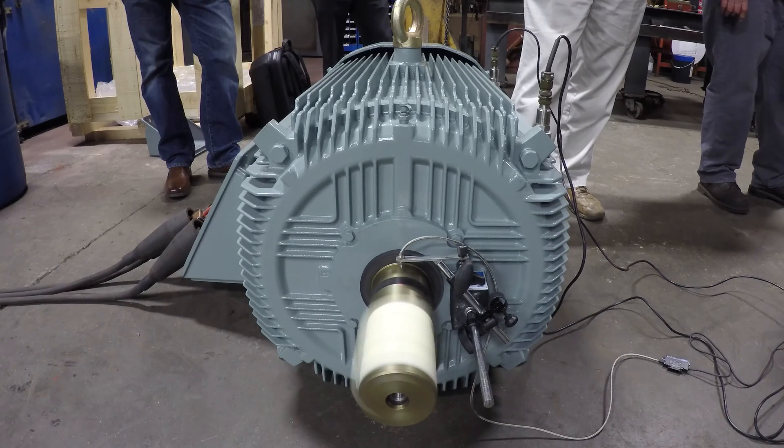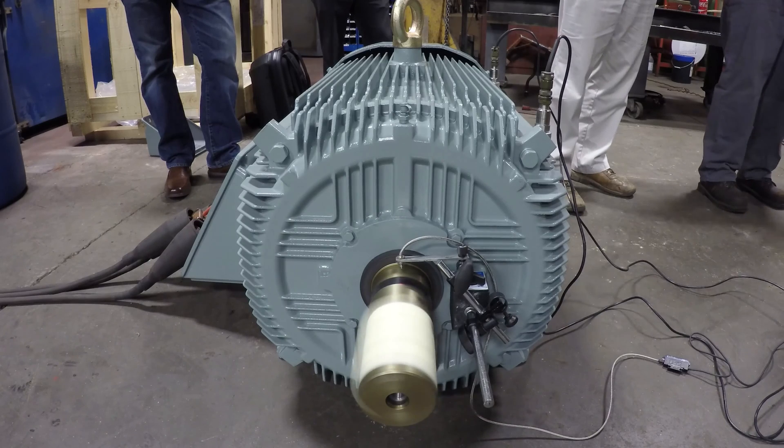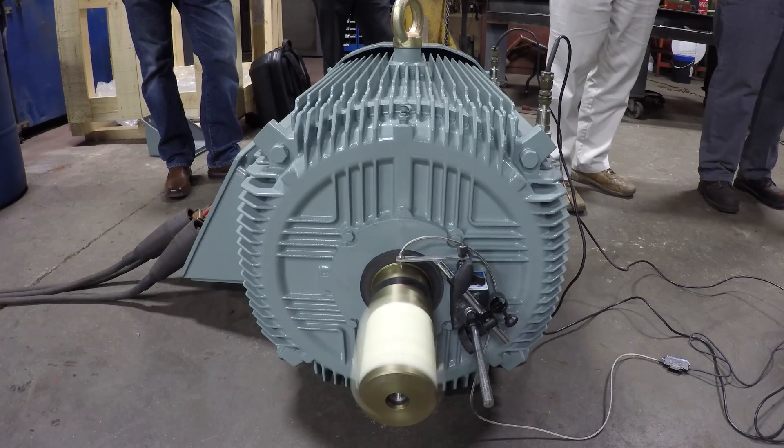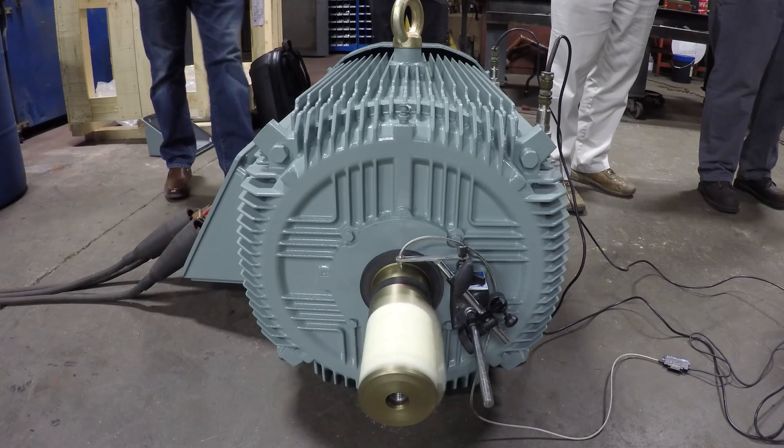This is a motor that was manufactured by Hyundai Heavy Industries. This Hyundai IEEE 841 motor meets or exceeds the current IEEE 841-2009 specs.